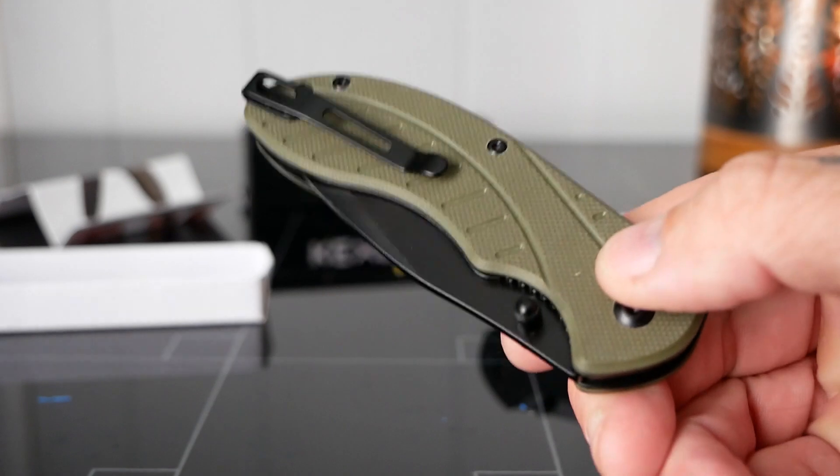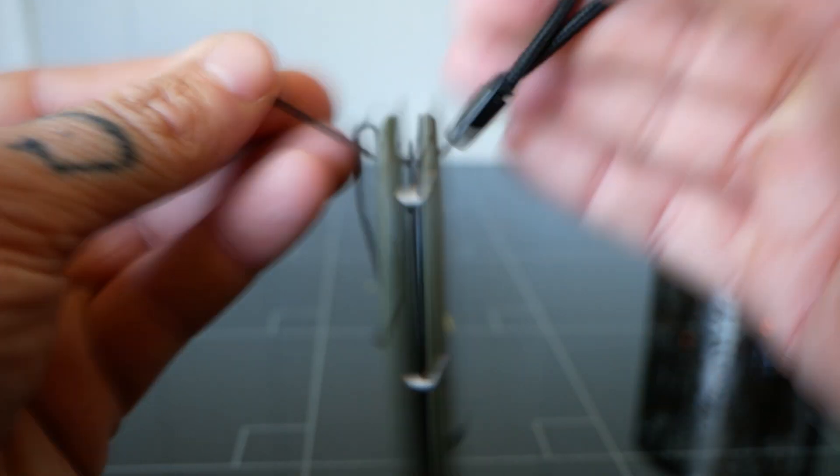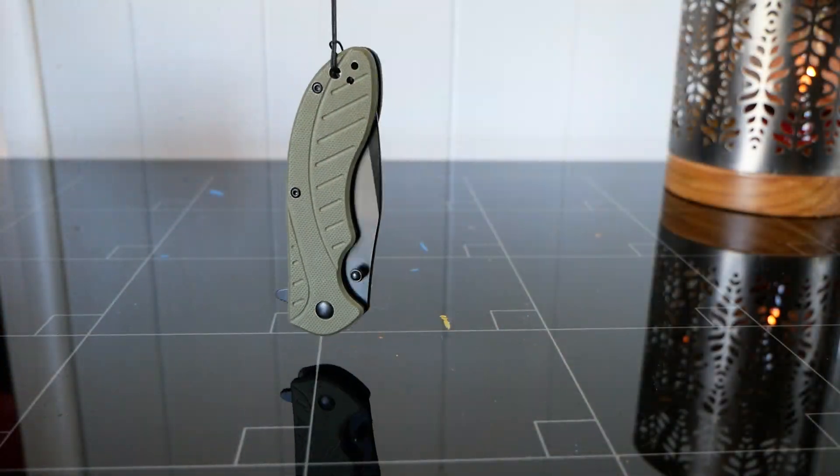The knife comes complete with a pocket clip, so you can easily take this with you. It even has a hole on the back where you can attach a lanyard or a bigger clip.